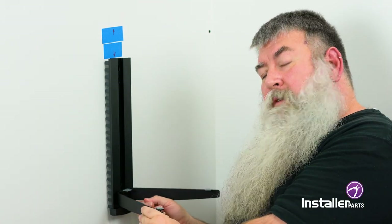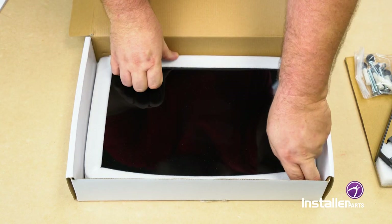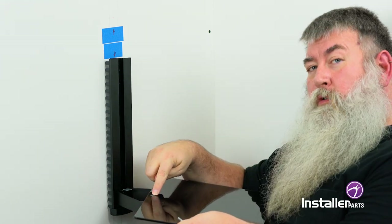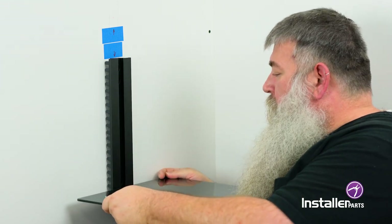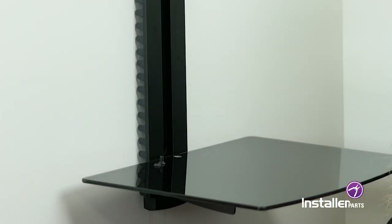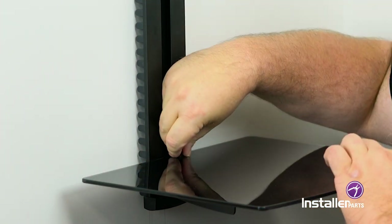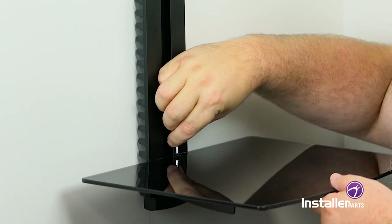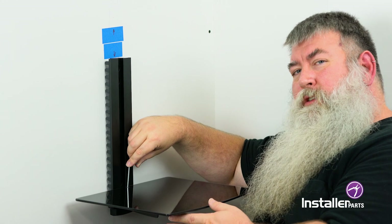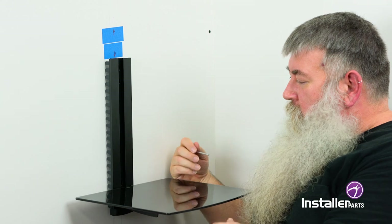I'm going to put ours at the bottom for maximum size. Next, take one of the glass plates and place it on top, lining up the hole at the back with the hole in the bracket. Inside the kit you'll find a small screw and a small rubber washer — place the washer onto the screw and then into the hole. Use the allen wrench to install the screw, tightening it until it's snug but not too tight. That's what the rubber gasket will help you do. And our shelf is secure.